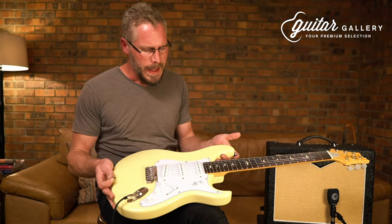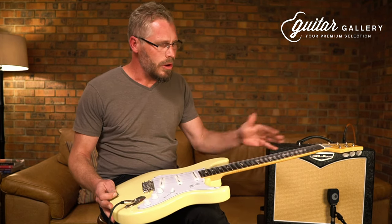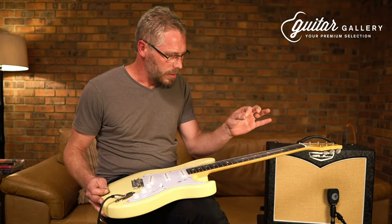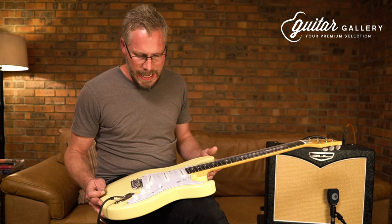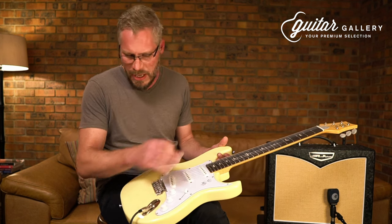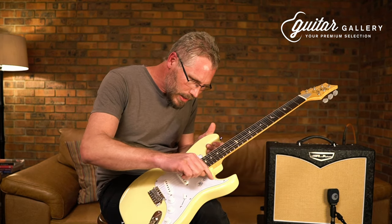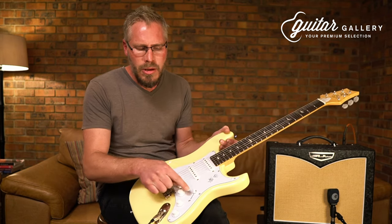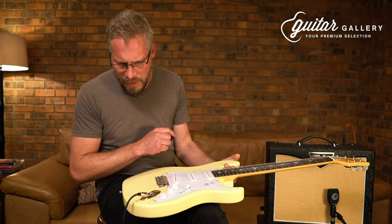This is a poplar body. It has a maple neck — quite standard. Then obviously your rosewood fretboard. Very pretty inlays, so not just your standard dot inlays — it's the classic PRS birdie feel. But then also the hardware and everything, they've tried to give it a classic Strat feel. There's a black line in there on the scratch plate, and the knob is a slight bit different. I don't know how the patents and things work, but very pretty.